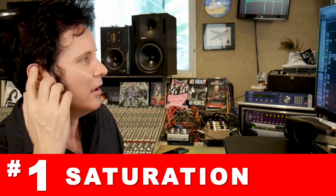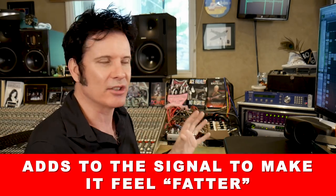Tip number 1 is saturation. I love saturation because it emulates what a console used to do and what analogue used to do in general, which is basically add a lot of harmonics, a lot of distortion, a lot of things that made the signal feel fatter, made the vocal feel bigger, make it more exciting. The wonderful thing about digital is everything's perfectly clean. The worst thing about digital is everything's perfectly clean.